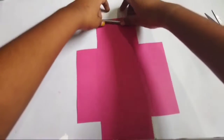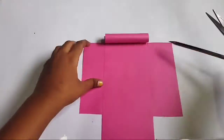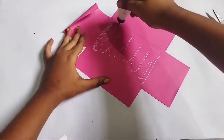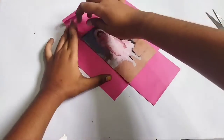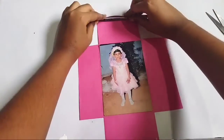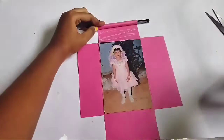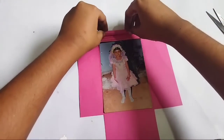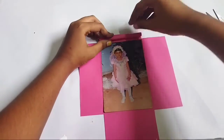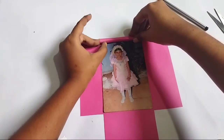We will paste it on the pen stand shape. Now let's put it in the pencil shape. We will also roll the gum and do all four sides.